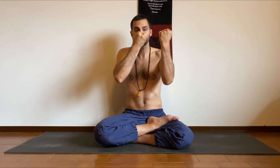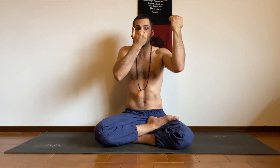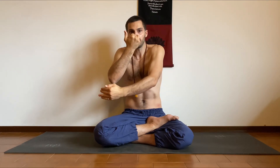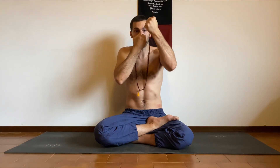With the Nassagra Mudra, I block my right nostril and inhale — 1, 2, 3, 4. I hold my breath — 1, 2, 3, 4. I block the left nostril and exhale through the right for a count of 8 — 1, 2, 3, 4, 5, 6, 7, 8. Inhale through the right — 1, 2, 3, 4. Block both nostrils for antar kumbhaka — 1, 2, 3, 4. Exhale through the left to a count of 8. And this is one cycle.